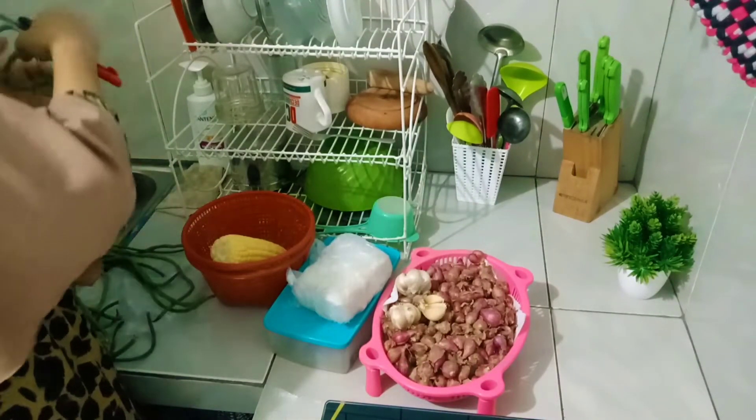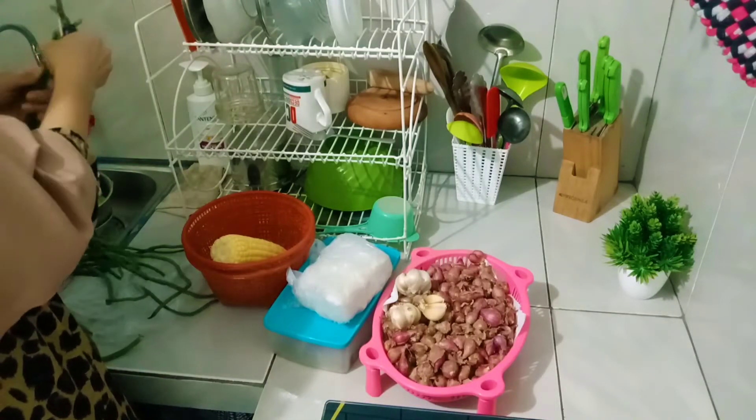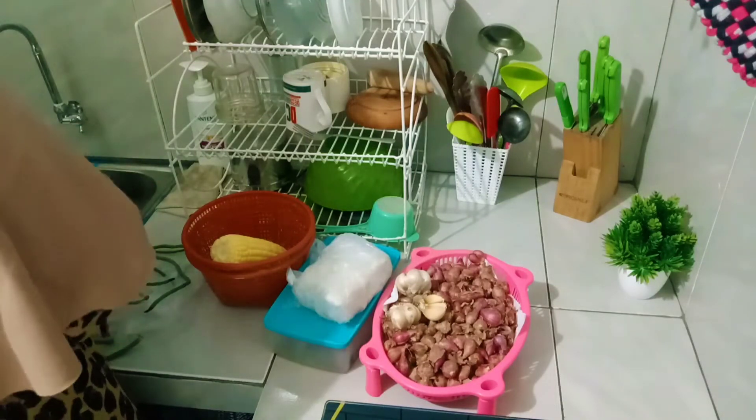Aku potong-potongin dulu ya kacang panjangnya. Oh iya, masak apa nih bunda-bunda temen-temen semua hari ini? Tulis di kolom komentar ya.